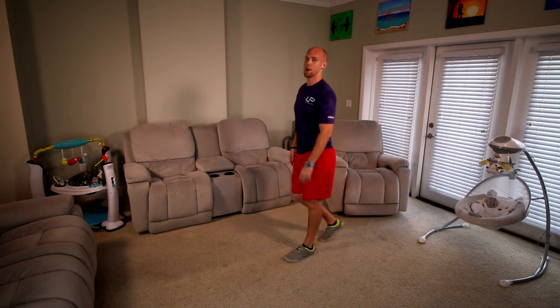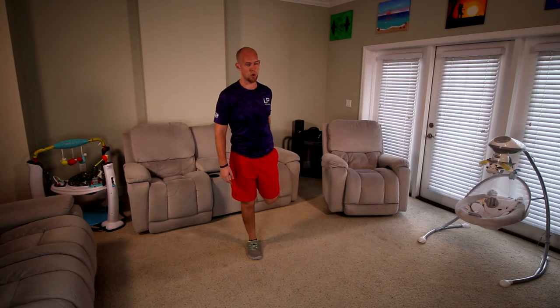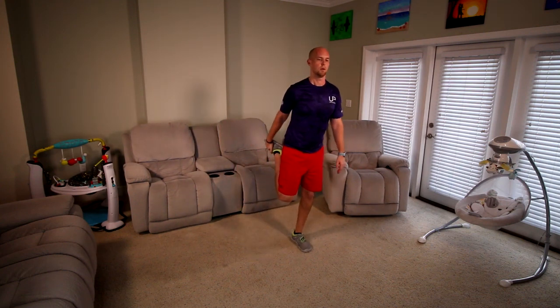All right guys, let's go to our stretches. Let's start with a full balance — hold something if you need it, we've got our core stretch. 15 seconds, keep the knee close to the other knee. Let's go ahead and switch to the other side — 15 seconds, keep the balance if you can.